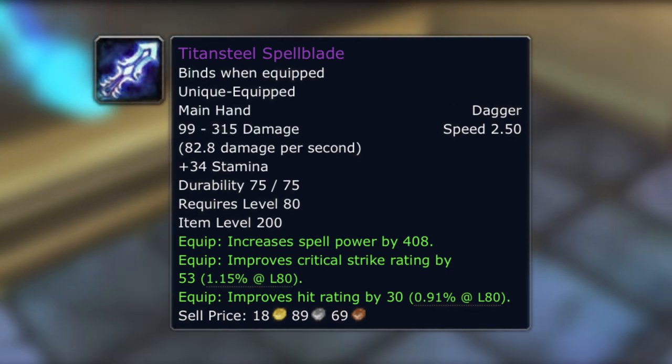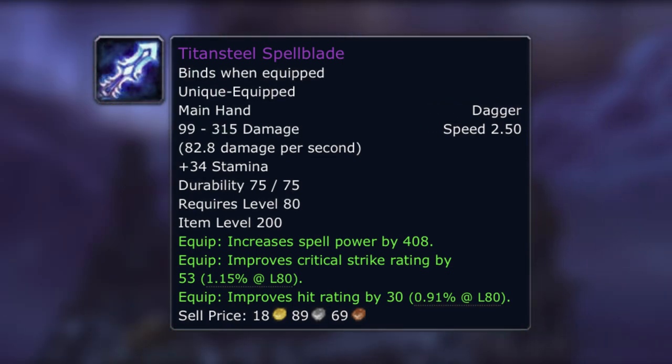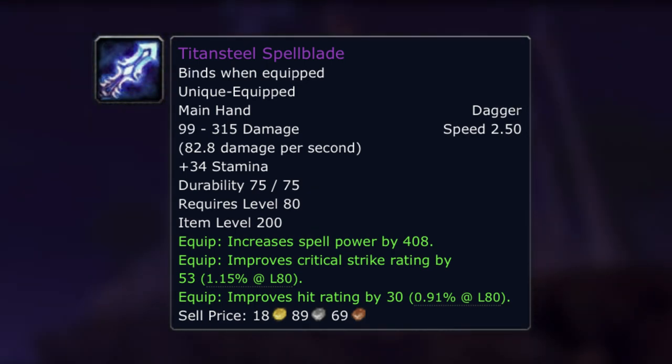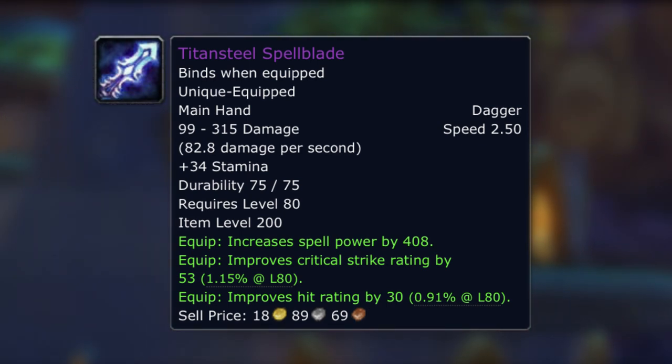If you wanted to get the crafted dagger — the Titansteel Spellblade — whilst it comes with no intellect, it's got a hell of a lot more spell power at 408, more crit at 53, and 30 hit rating. So the Titansteel Spellblade is very nice in comparison to both the KJ weapon and even the Kirin Tor weapon.